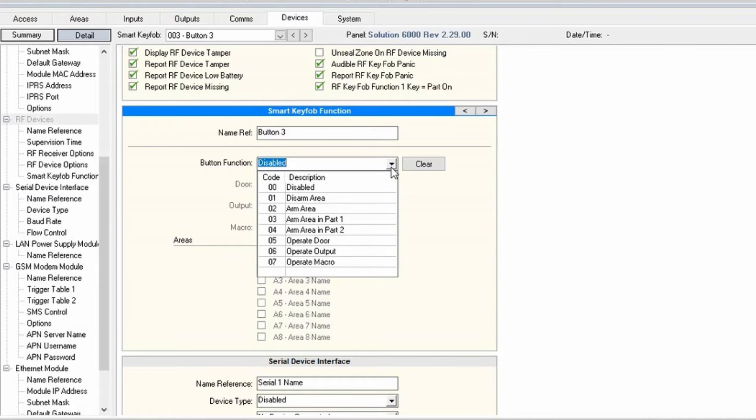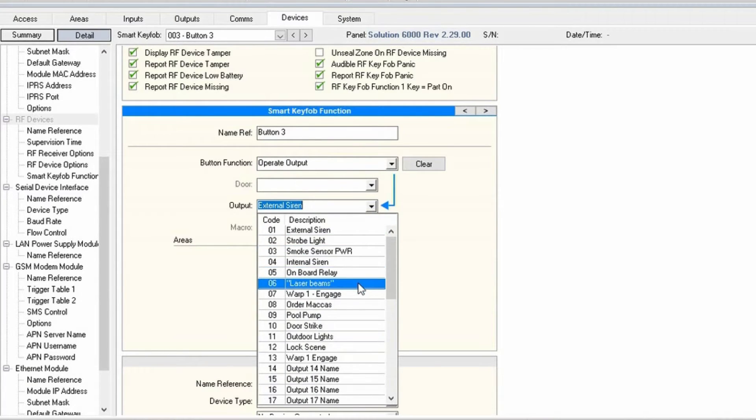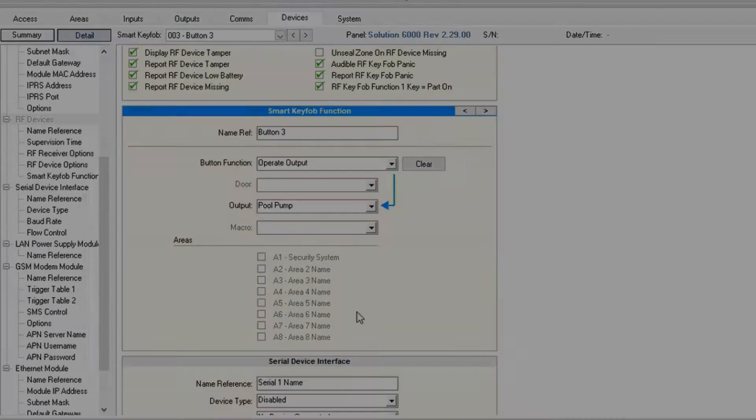I think I want this one to trigger my pool pump, which is connected to output 9. So I select the button function as operate output and select output 9, which is a relay that is connected to my pool pump controller. Now, when I press button 3, my pool pump runs for an hour.